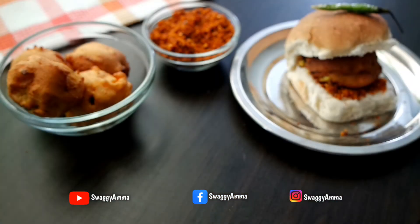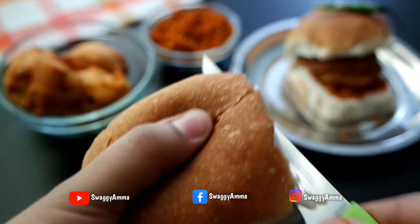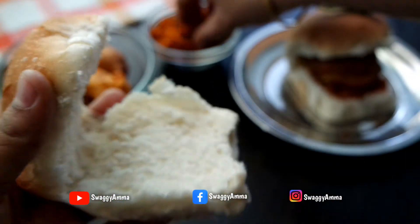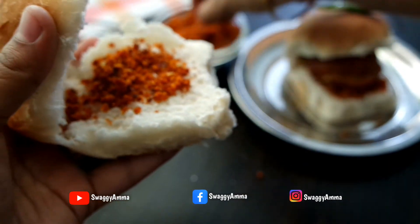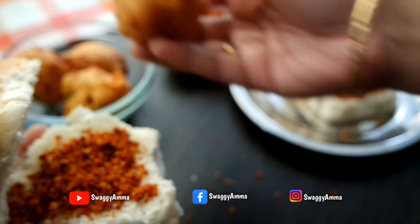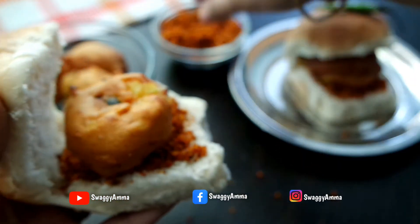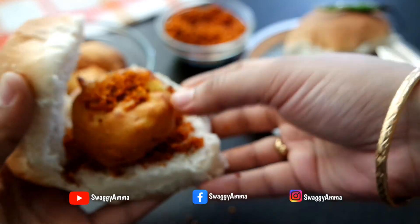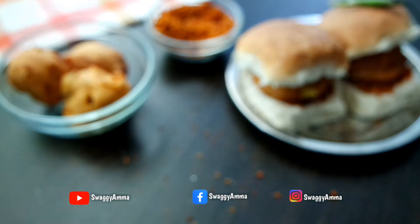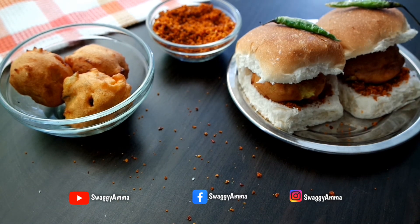To prepare the vada pav, take some store-bought pav or buns and gently slit them from the center as shown in the video. Garnish generously with the previously prepared dry chutney, then press the batata vada gently and place it between the pav. Garnish with more dry chutney and your delicious vada pav is ready. It can be enjoyed as an evening snack or any time of the day — do try this recipe at home and let me know how it was in the comments.